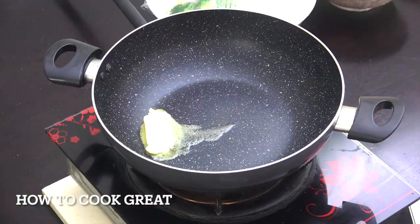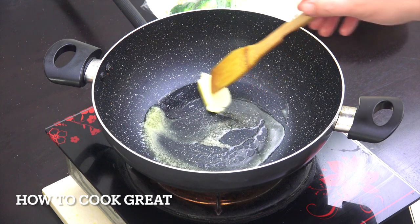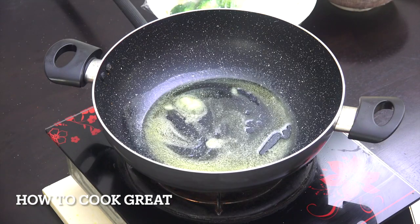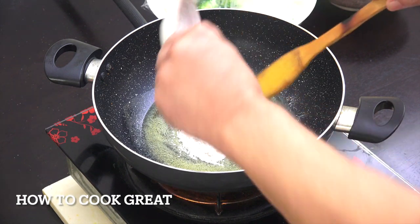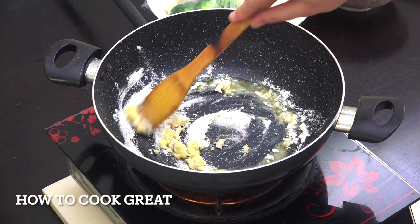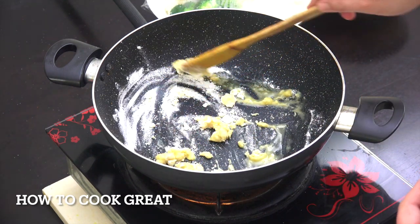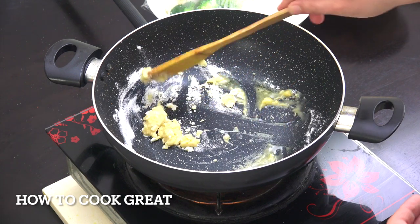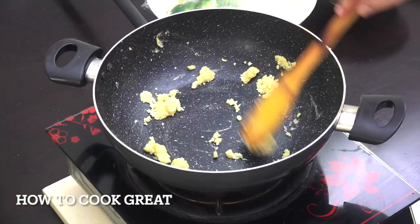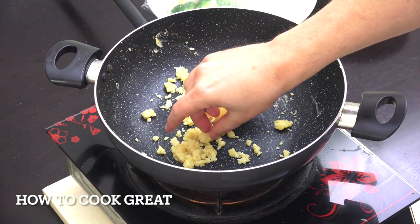Now we're going to make a nice easy white sauce. I've got one tablespoon of butter melting in this pan on a fairly low heat. Once that's melted, we add one and a half tablespoons of plain wheat flour, and we cook this on a low heat for about five minutes, stirring all the time. We want to get a nice shortbread biscuity taste to it. It's really important to cook it slowly and well, otherwise you'll end up with a sauce that tastes of flour.